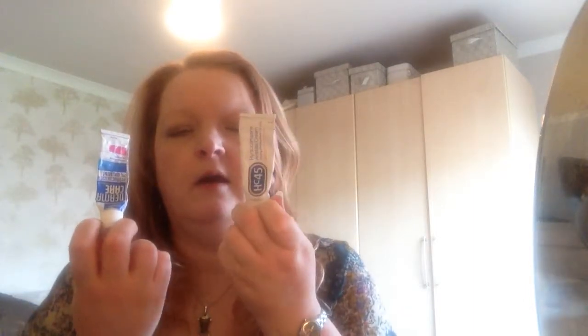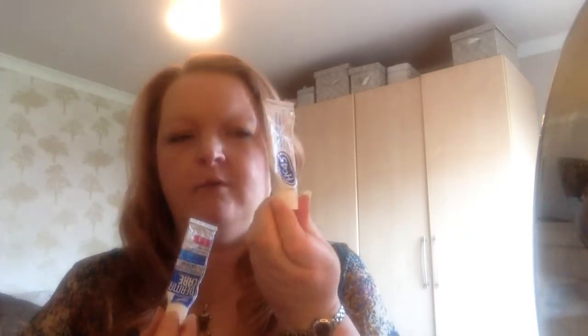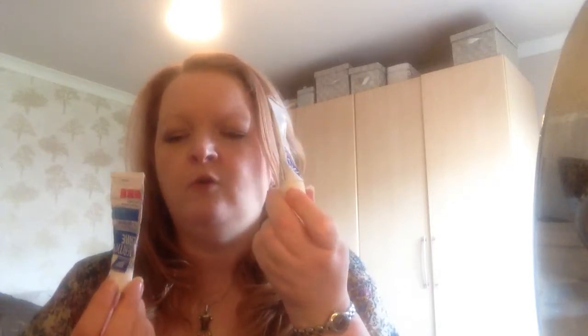A couple of hydrocortisones. I get a much stronger steroid ointment from the doctor for eczema on my body, but I don't want to use that on my face. So if I get any patches of eczema on my face I use a 1% hydrocortisone for just a few days. Both of these were fine — just different brands, the Boots own and the E45 one. I don't recommend using hydrocortisone on your face regularly as it thins the skin, but for a couple of days during a real flare-up it certainly helps. I'd buy either, whichever is cheaper.